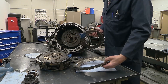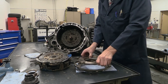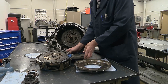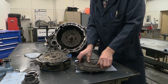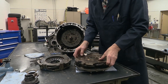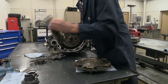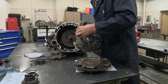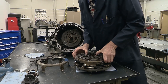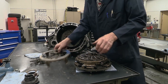To reassemble: here's the piece that fastens to the flex plate, here's the reaction plate that everything gets pushed against, then we put this disc back in place, followed by the intermediate plate, then the pressure plate, and finally the cover piece.